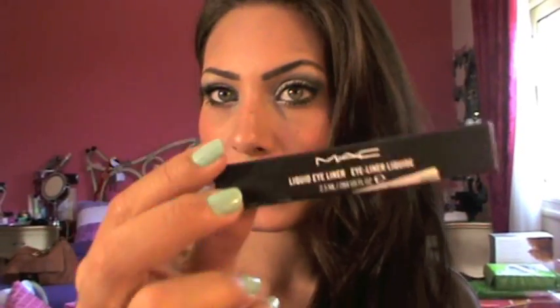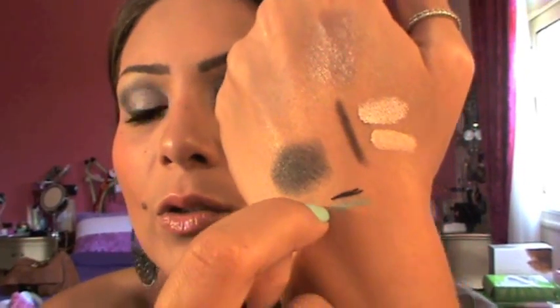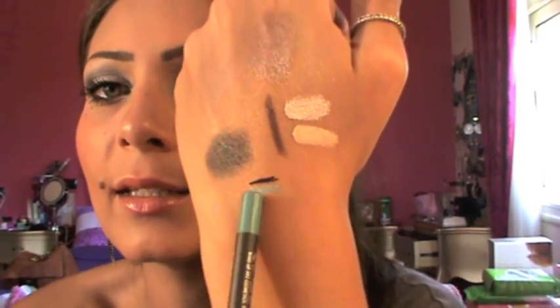Next, I picked up a liquid eyeliner in Boot Black — that's what I have today. It's a very, very nice liquid eyeliner. And here is a swatch. Also I picked up an eye pencil in Soderjat. And here is a swatch.